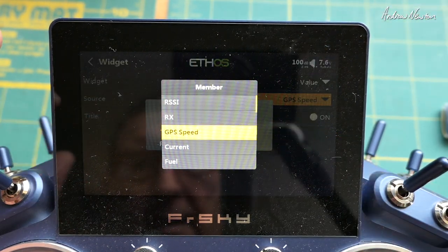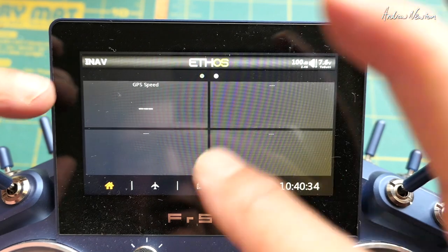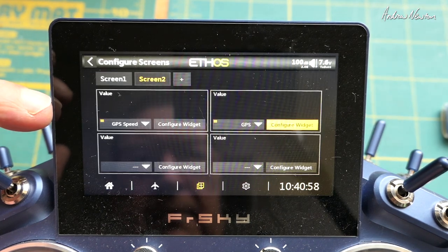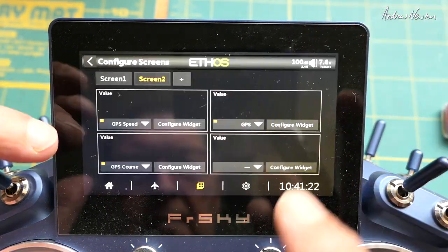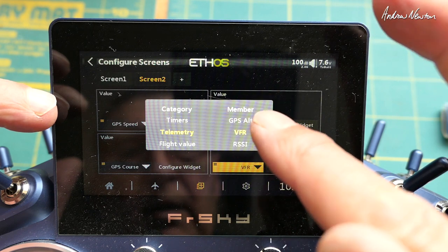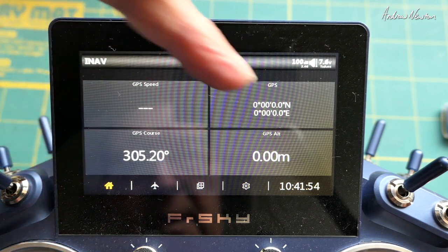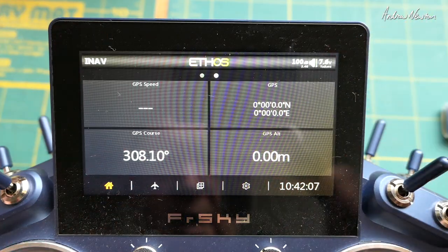Let's start off with GPS speed in the first widget — there we go. We haven't got any speed at the moment because the GPS isn't moving. Now let's go to the next one: Configure Widget > Telemetry > GPS Coordinates — coordinates are showing up there. Then we'll add GPS Course, and finally GPS Altitude. So now we have GPS speed, GPS course, GPS coordinates, and GPS altitude — once the GPS has acquired enough satellites for a 3D lock, we'll get sensible information on the screen.